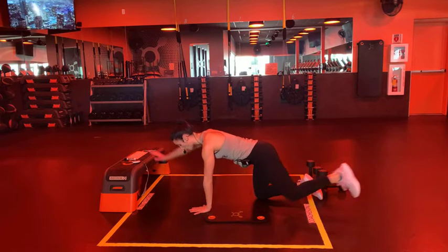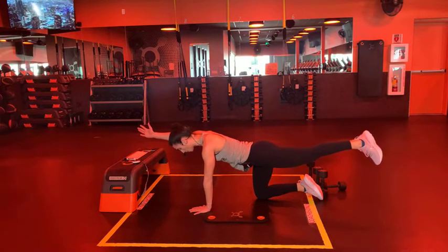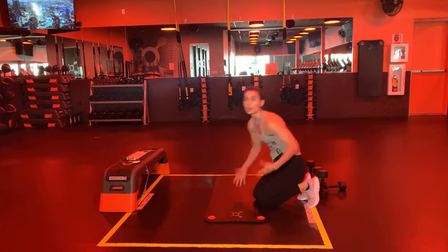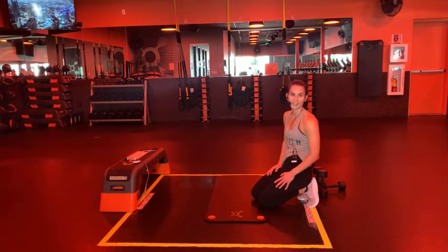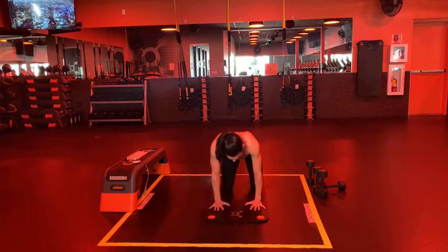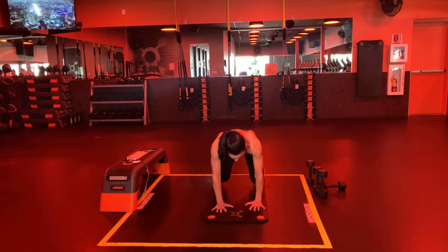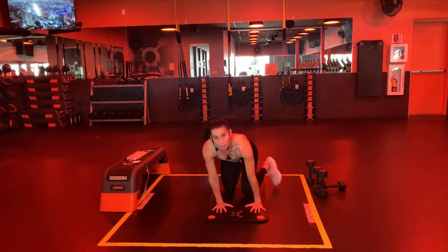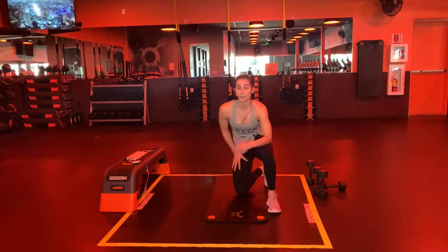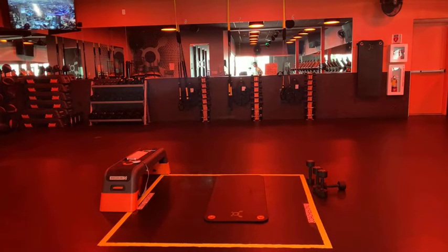Next we have an iso bird dog hold - reaching opposite hand, opposite leg. Make sure your head stays parallel to the floor. We're going to hold this position for a total of 30 seconds on each side. Finally, last but not least, we have a bear plank hold. Remember you bend your knees 90 degrees, lift those knees off the ground, hold, and then if you'd like add some shoulder taps. Core tight, knees stay parallel, try not to let those hips pop up.